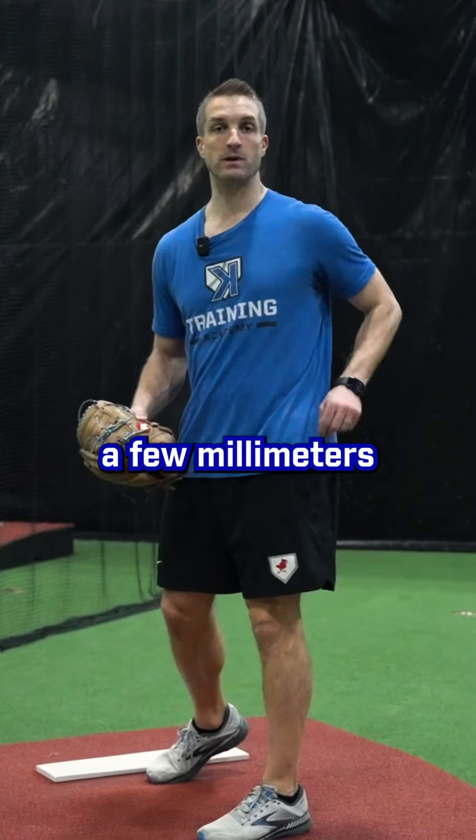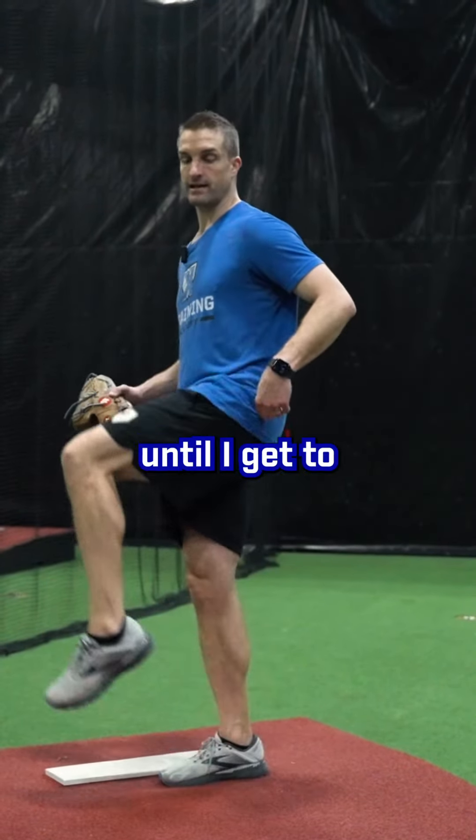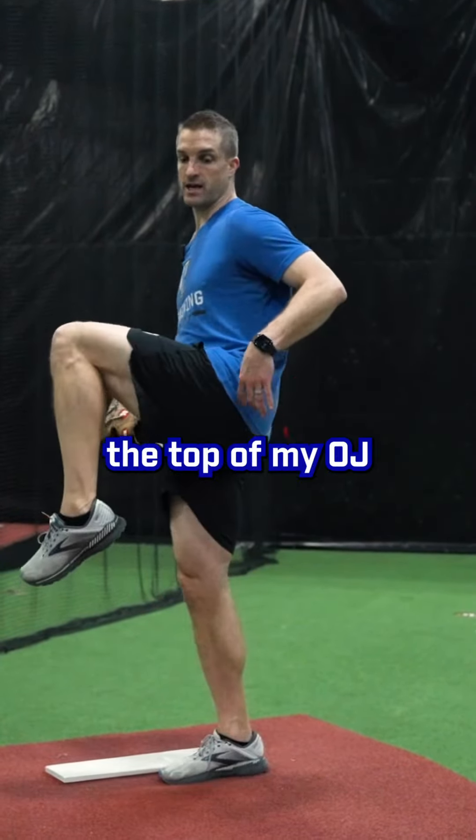I want to talk today a little bit about rushing — often misunderstood in my opinion. One of the most common things coaches will say is you're rushing.